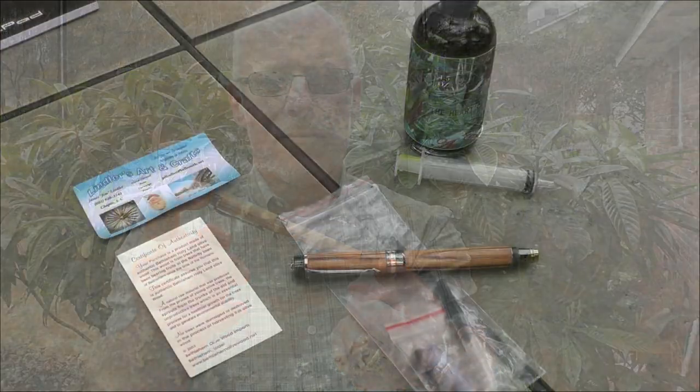Hi guys, I'm a Forrester here with another fountain pen review. I've brought you reviews in the past of name-brand pens like Lamy and Conklin, but today I want to show you a pen that my wife gave me as a gift. This is a kit pen made by a gentleman in the community. Since it's not a name brand, I'm going to call it my olive wood fountain pen. Let's go to the tabletop for a closer look.